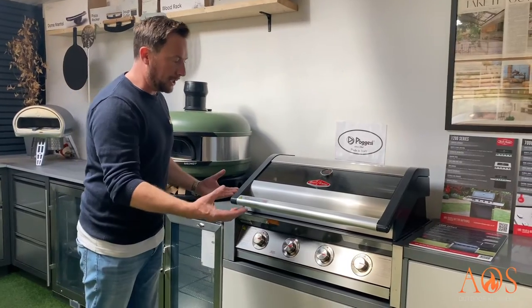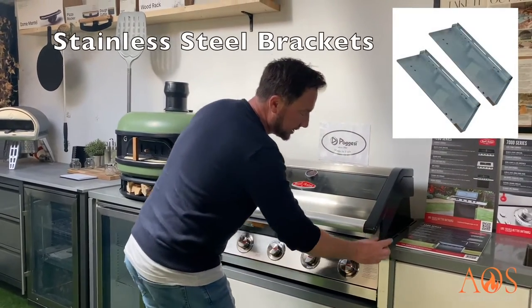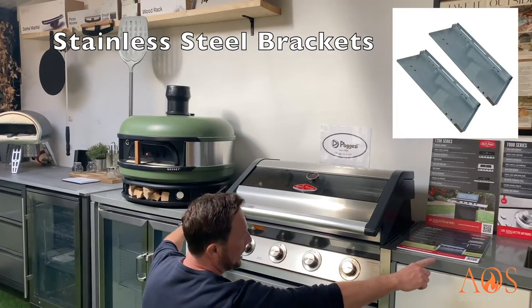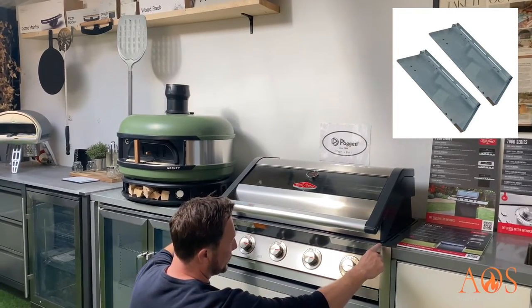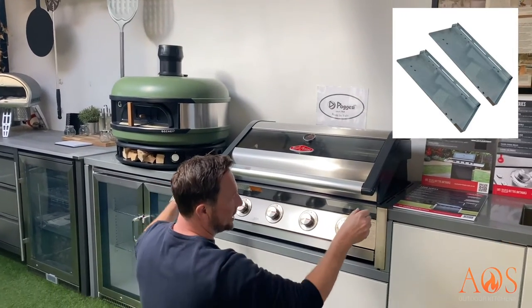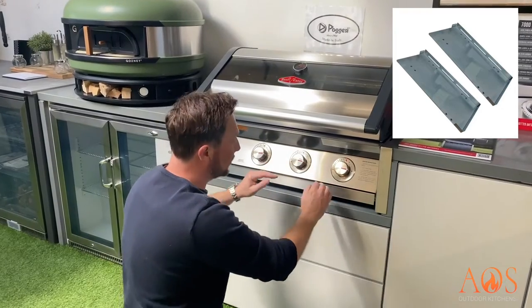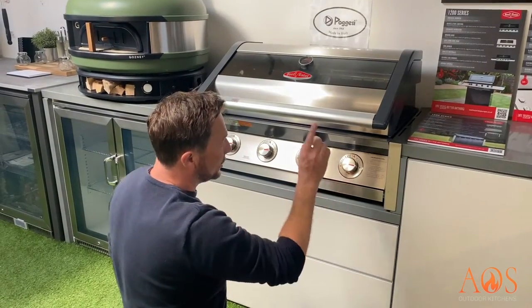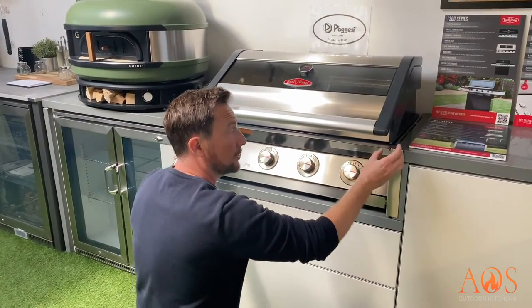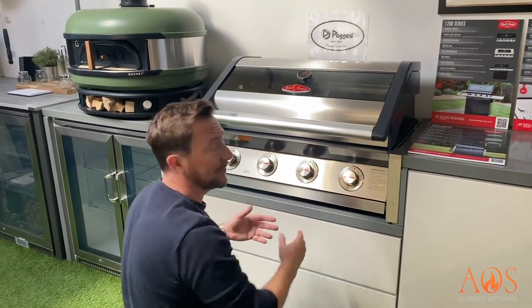An option if you're building in — and it's not 100% necessary — is you can get these stainless steel brackets. What they do is your worktops come along, drop down, and go like that, and these brackets slide over the worktop so that your barbecue is hanging from the worktop rather than sitting on a shelf. You can choose not to have the brackets and just sit it on a surface if that's what you want.